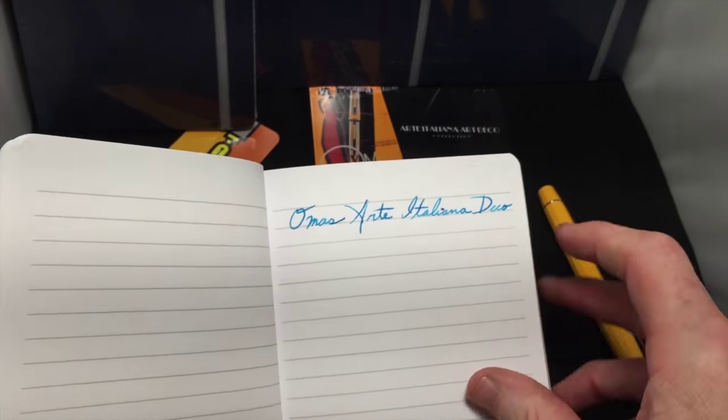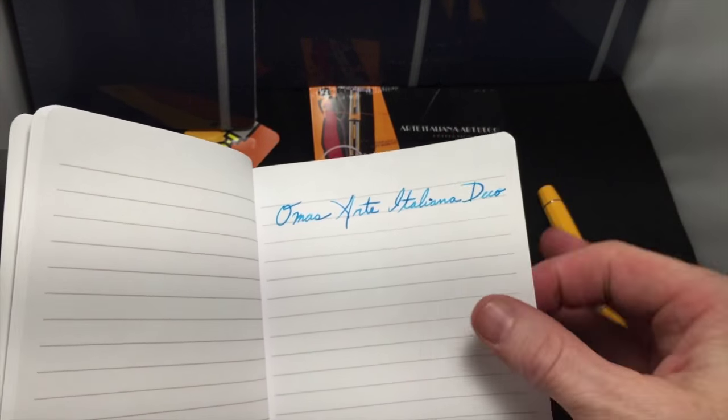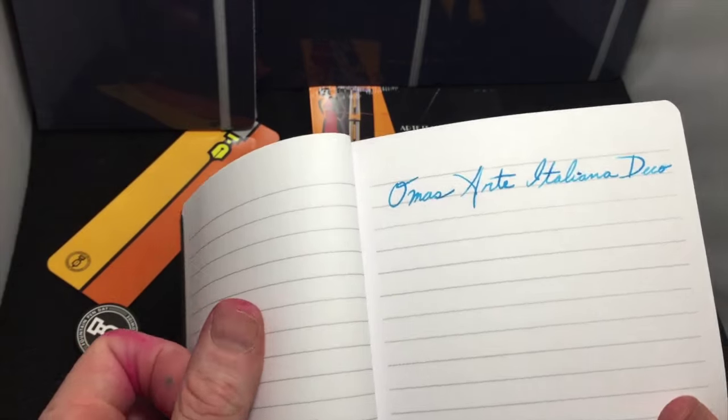And it's also a wet pen. It actually dried pretty quick on this fairly absorbent paper. A little shadow, a little bleed through, but for a really wet pen, that's not bad at all.